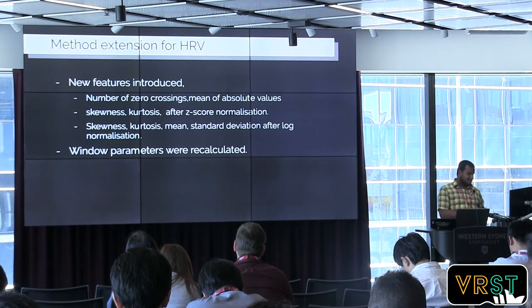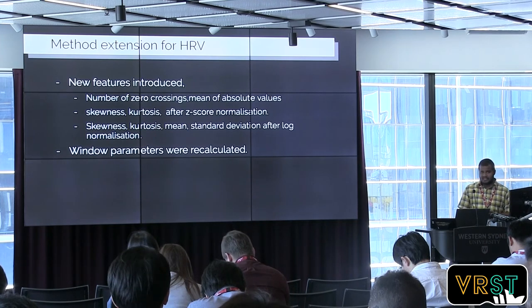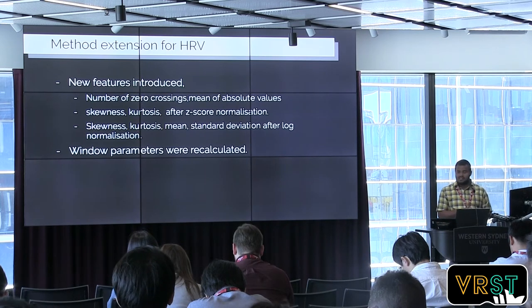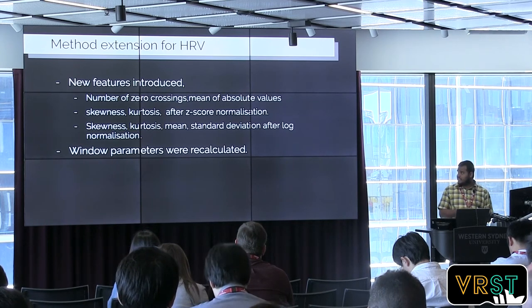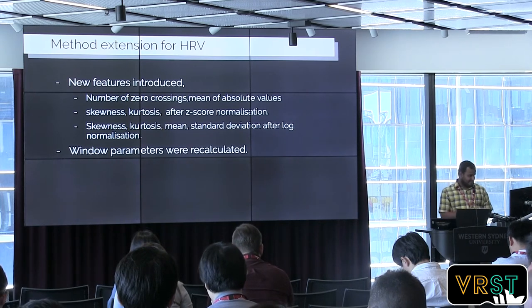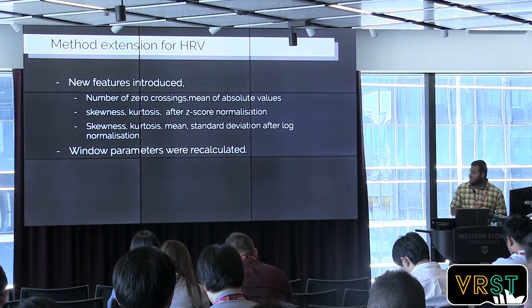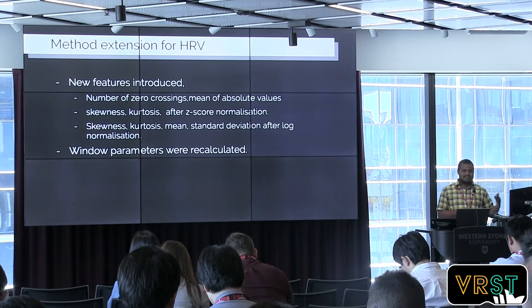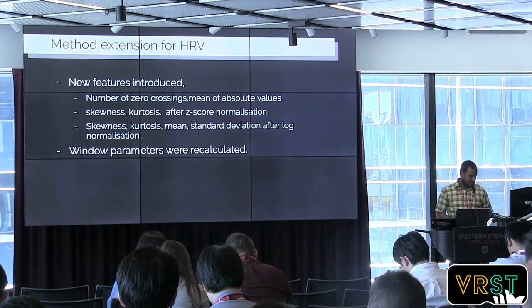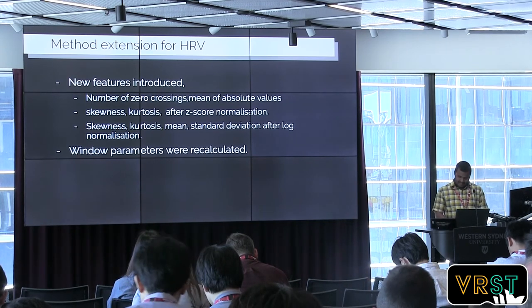Heart rate variability is another important measurement that people use, but it's not commonly available in commercial smartwatches or smartbands. So we tried to extend our accelerometer method to calculate heart rate variability. For that, we tried to predict the time intervals between each beat. We introduced several more features, because for heart rate prediction you only need to predict once per 60 seconds, but here we need to predict very rapidly. We calibrated the window parameters suitable for the HRV prediction.